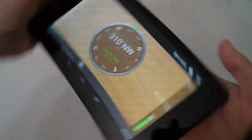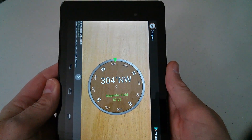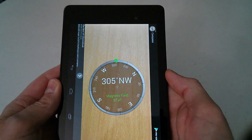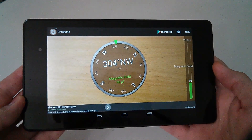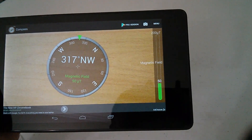Once calibrated, mine is working pretty accurately and yours should be similar. The developer says not to rely on it 100% for precise location, but for basic navigation, which is fair to say.